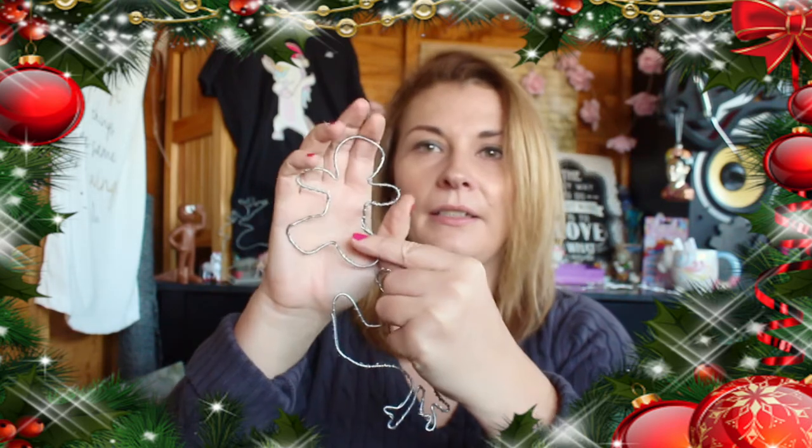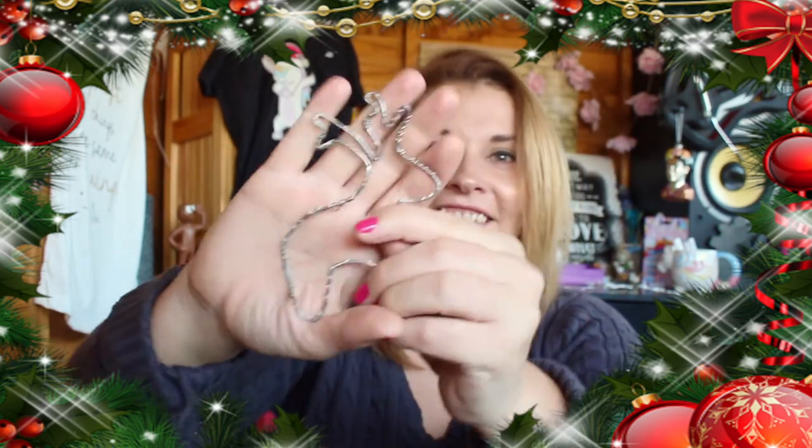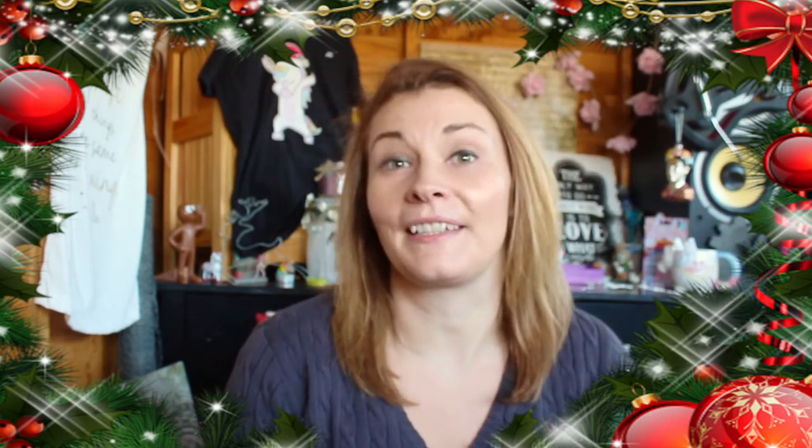So you've got the gingerbread one, and a reindeer one, and a cute little boot or a stocking. Because it's coming up to that time of year again where you are going to be doing Christmassy crafts.